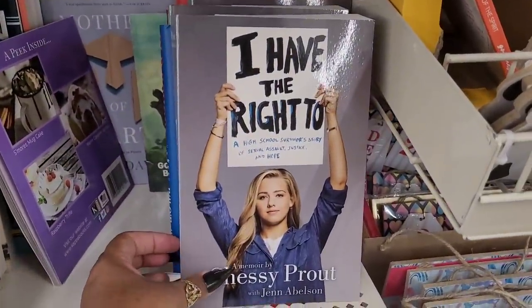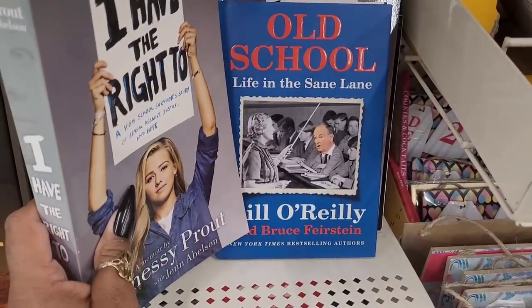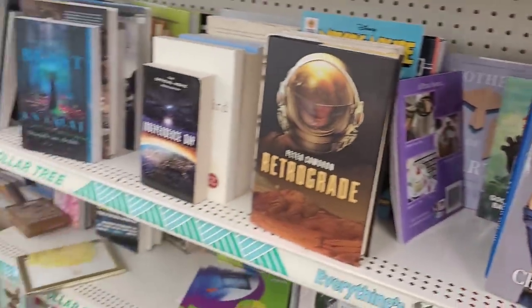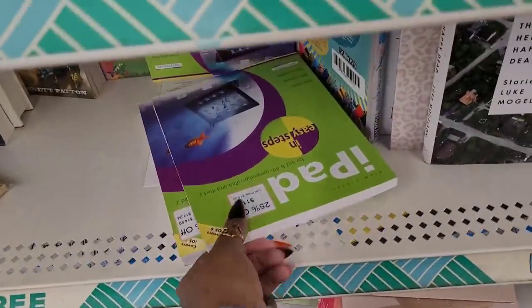I have the right to a high school survival story of sexual assault, justice, and hope. Old School: life in the same lane. All right, let's move on - oh wait a minute, what is this, look at me.